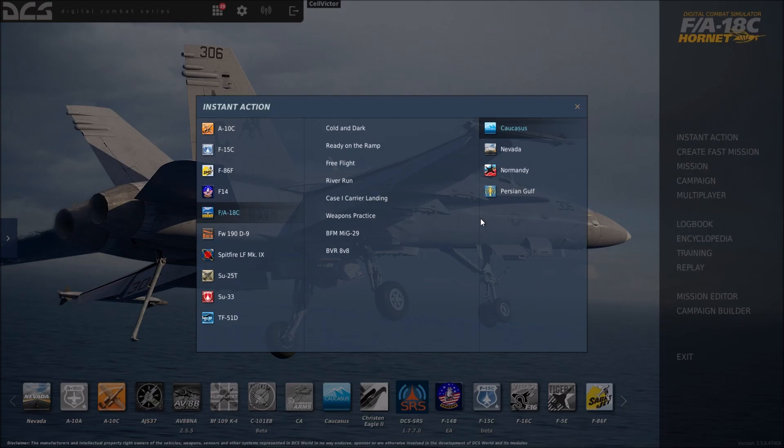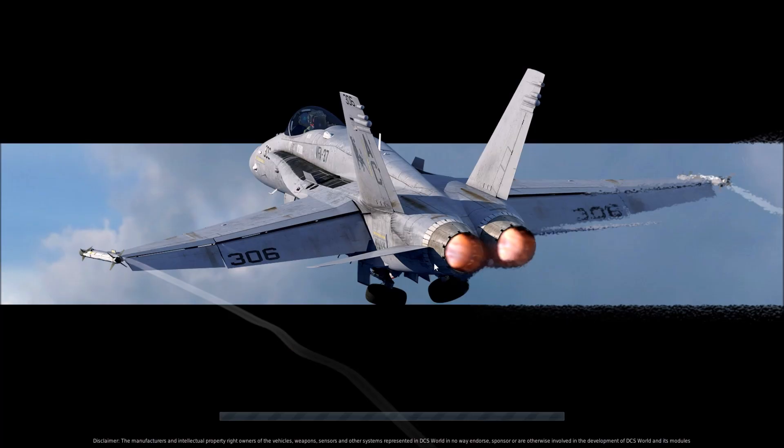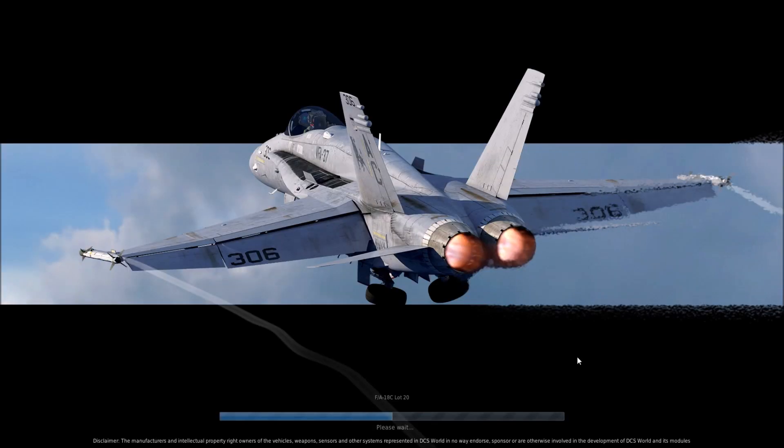Now, if I go into Instant Action and go to Nevada — Ready on the Ramp — let's see it in action. Obviously if your TDC slew mini joystick is working correctly, you don't need this, but this may help people who have an older Warthog and have been having problems. The great thing is it's a free fix — the software doesn't cost anything.